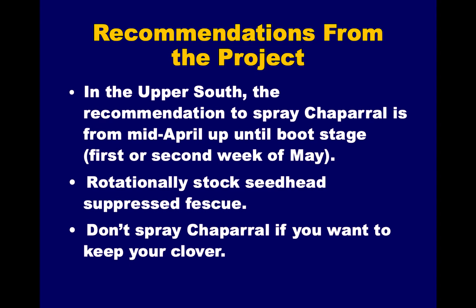For hairy buttercup, Chaparral would be effective, but the timing is the problem — you want to spray buttercup late February to early March, which is too early to suppress seed heads. You have to wait until the fescue is up to almost boot stage for it to work well, and by then the buttercup is probably already flowering. So you'd kill it, but you couldn't use it simultaneously for seed head suppression. The recommendation from several years of testing is to spray from mid-April until about boot stage. If the seed head is already out, it won't suppress it. But even at boot stage, it keeps it from developing further. Spray mid-April to early May; spraying earlier can be hard on the fescue. Rotationally stock those treated pastures, and don't spray if you want to keep your clover.